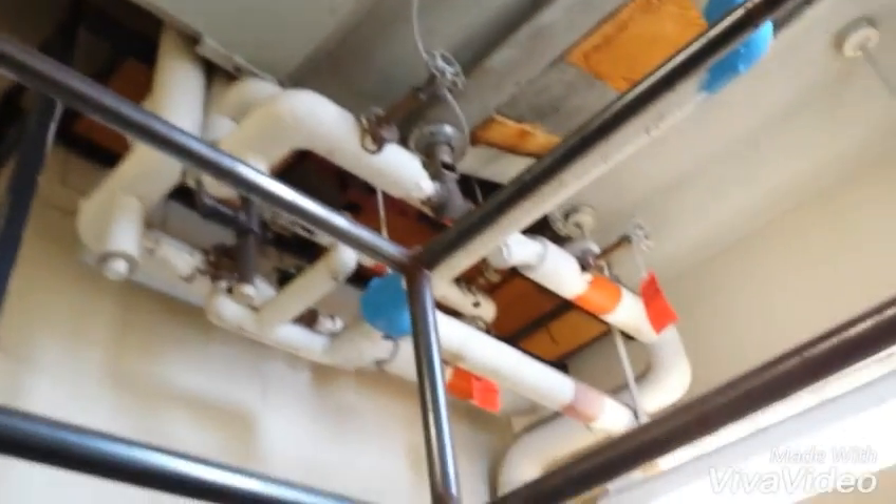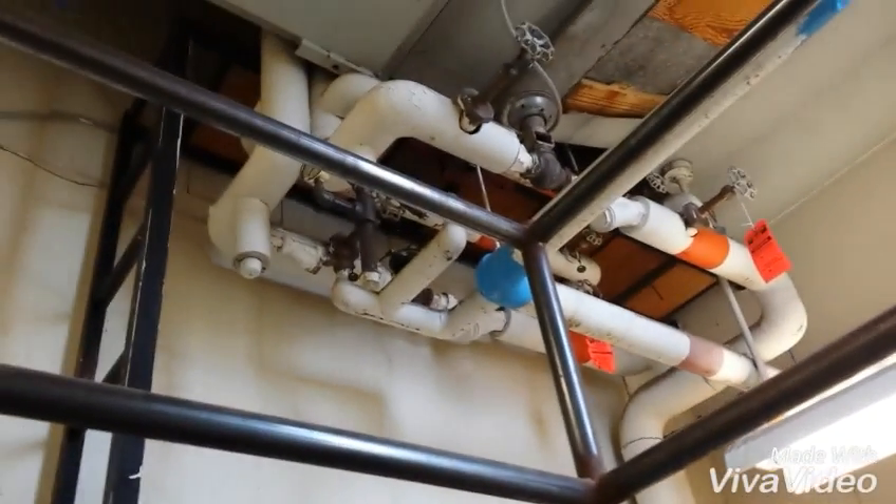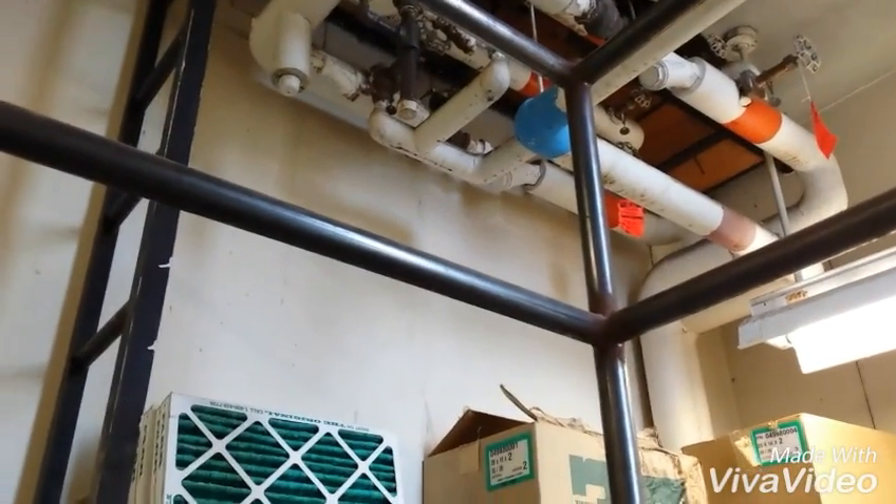All those elbows are asbestos. That's where they go out. It's in the airstream, it's on the piping. What a place for a daycare. What a place for a school.